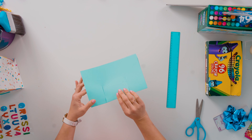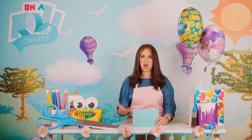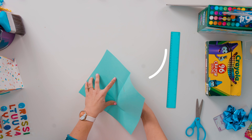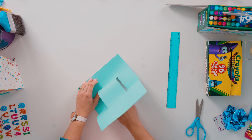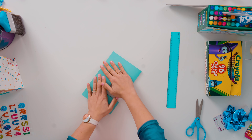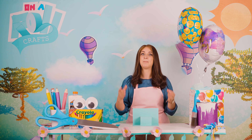Now we are going to open up the paper — but this does not look like a pop-up at all! What is going on? So I'm going to take my finger, go behind it, and pop it out. I'm going to pull it out and fold it over. Wow, surprise!